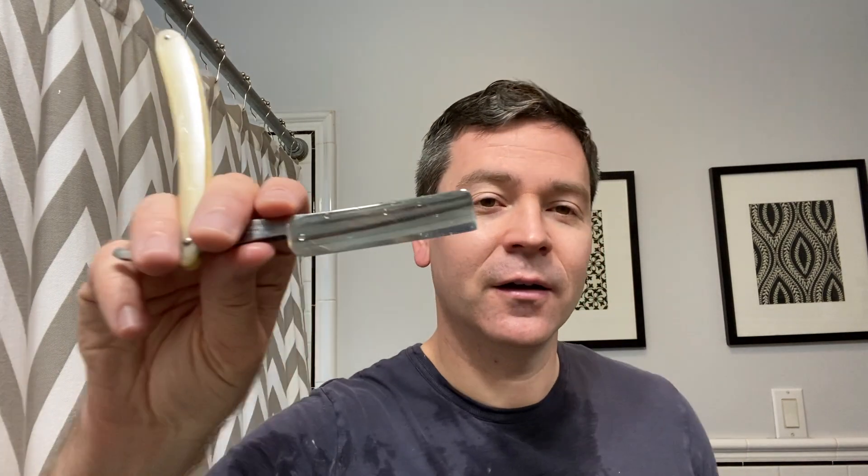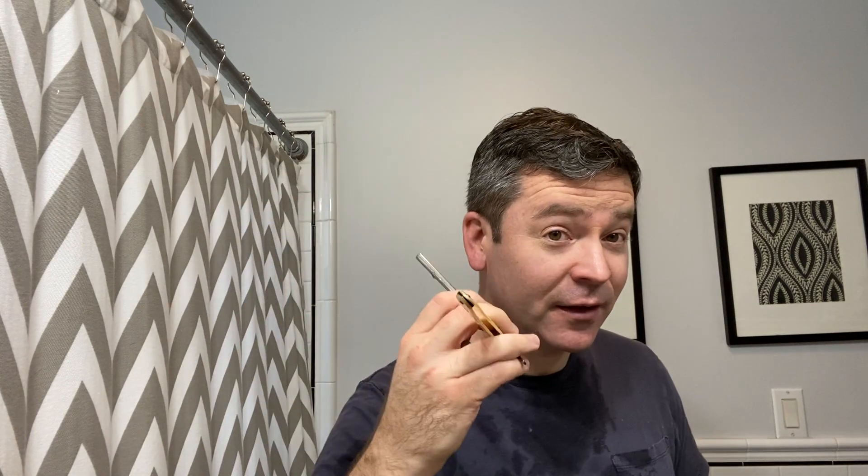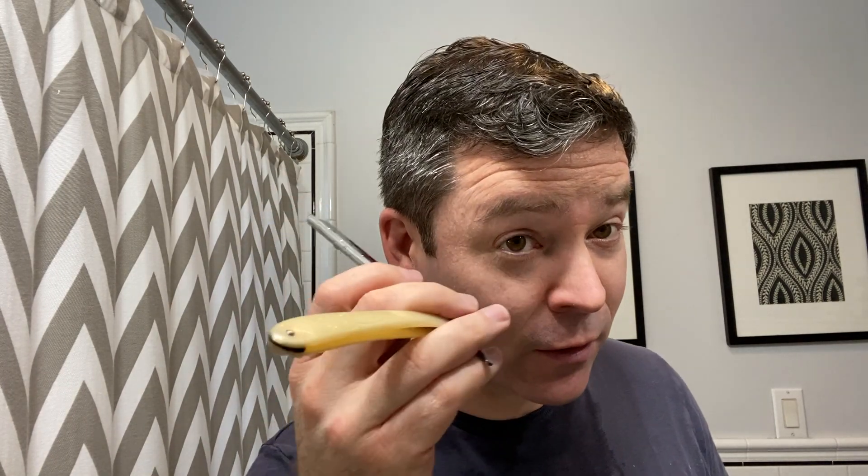Let me know what you think. Do you ever employ this technique where you're keeping that blade in motion before you come to the face? Let me know what you think of my tip and the review. Thanks for joining me — I'll catch you next time.